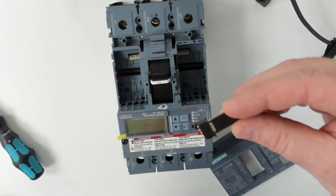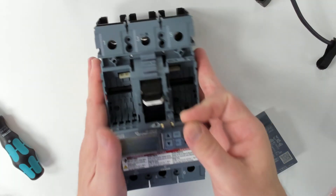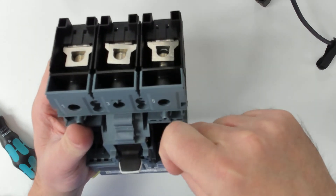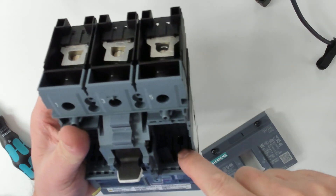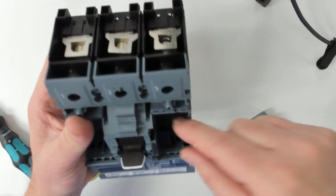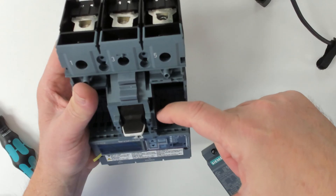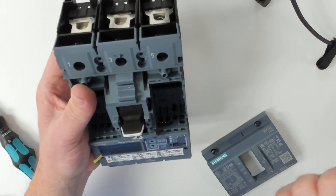Then we're going to take this ETU COM adapter and it's going to go in the breaker right in this slot. You're going to put it so that the little retaining clip is towards the outside of the breaker. Press it in, you'll hear it snap. And then we're actually going to bend this tab and break it off.